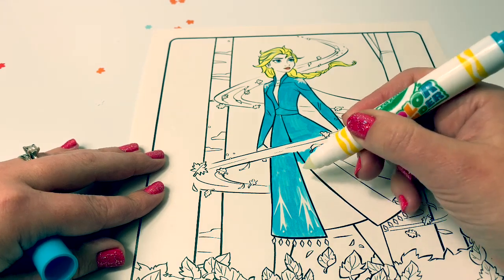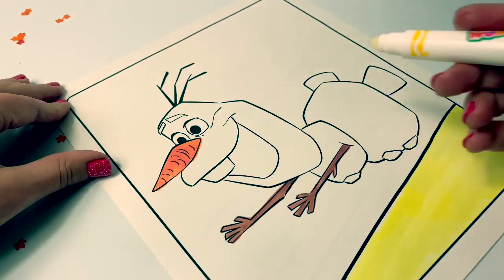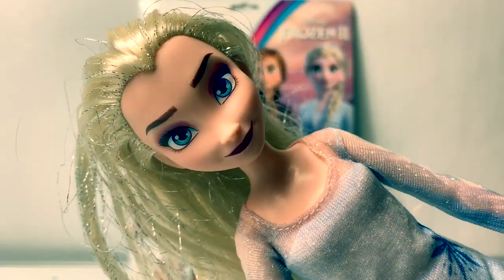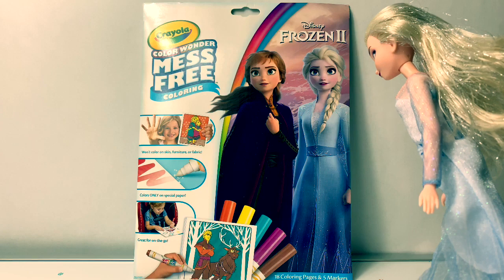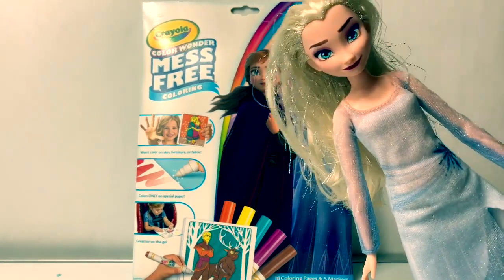These hidden designs are so cool! Now for the red fire. Let's see if there are any hidden designs up in here. Hello friends! Hola amigos! And welcome to Fun Toys Mundo! Today let's color this new Disney Frozen 2 Crayola Color Wonder mess-free coloring.